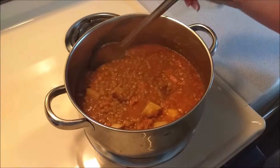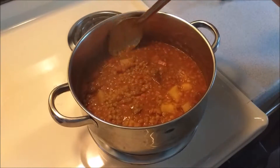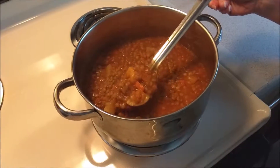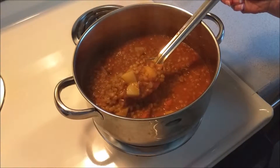Our 25 minutes are up. I have tested the potatoes and the lentils — everything is nice and tender — so we are ready to move towards Eric's favorite time: taste testing.